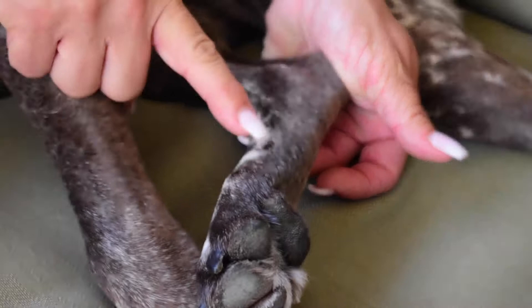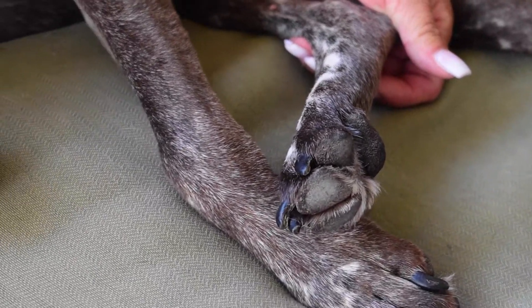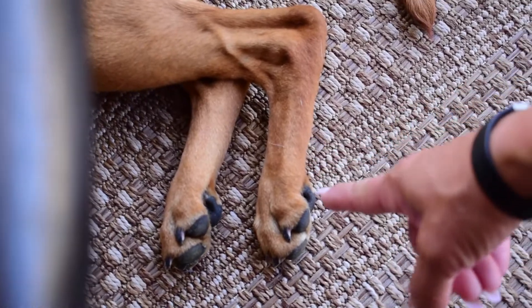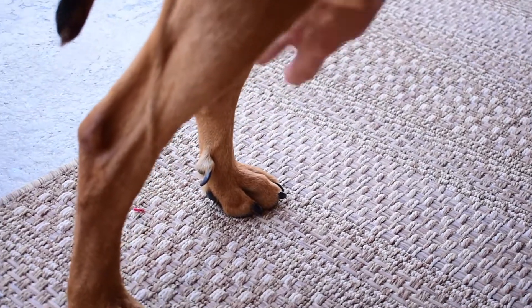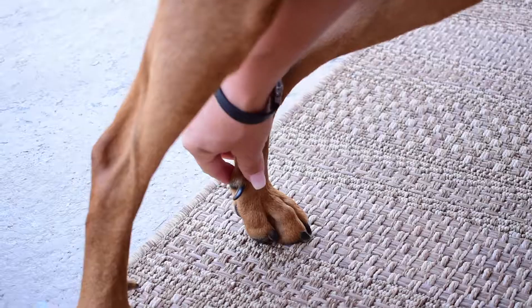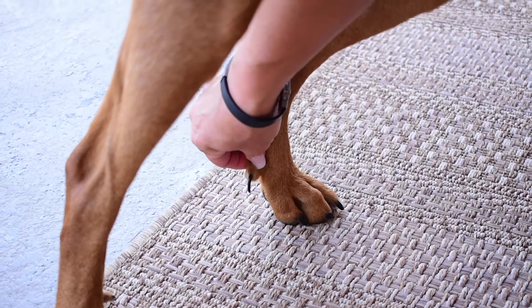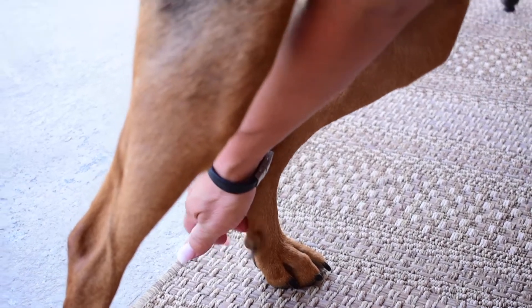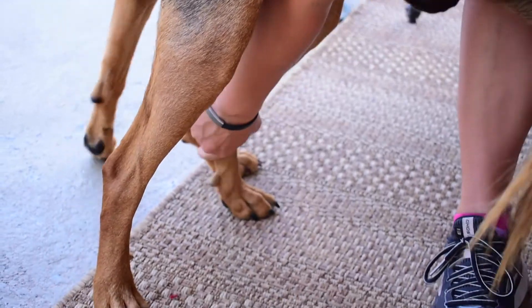Cabela had hers removed when she was a puppy, actually at five days old. Harper didn't have any. Then we have Benson here — I can actually pull and pinch here. He has just a tiny, tiny bit of cartilage but mostly just skin, and that's allowing it to wiggle.